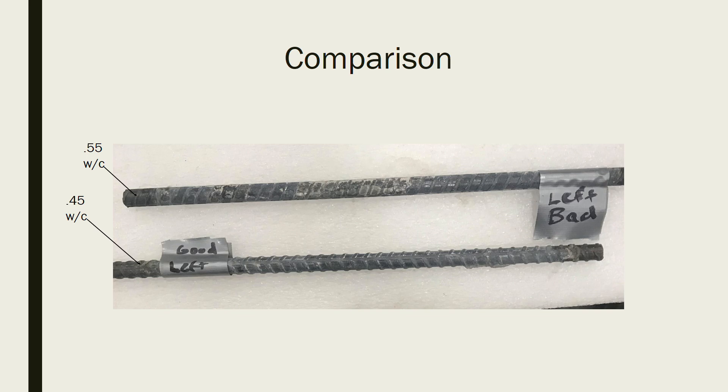Here is a comparison between the 0.45 mix and the 0.55 mix. Looking at the 0.45 mix, you see that even passive layer with no corrosion — the iron hydroxide is wrapped around the rebar protecting it. Examining the 0.55 water-cement ratio mix, you do see the black rust and the damage that corrosion is starting to cause. With the 0.55 mix, we are already seeing some strength loss, more than likely, if this was in a structure.